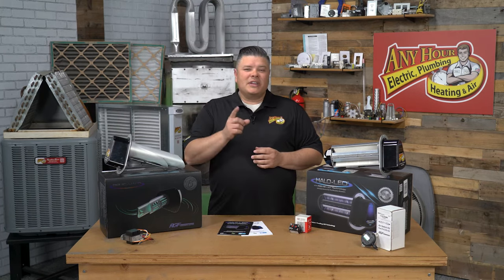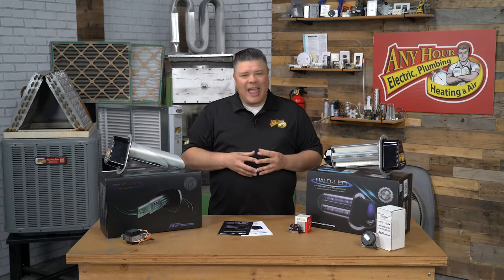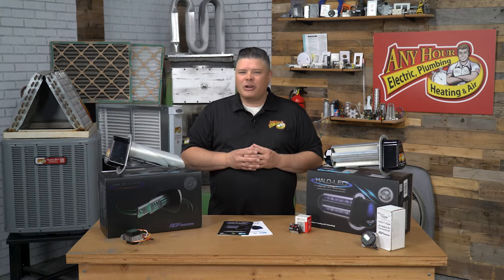What's up everybody, I'm Mike Wilson with AnyHour Services and in this video I'm going to show you how to install the Halo LED Whole Home Air Purifier by RGF.